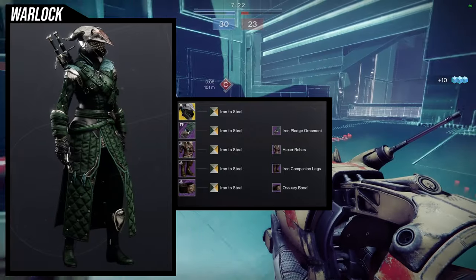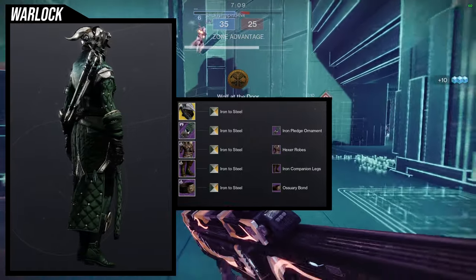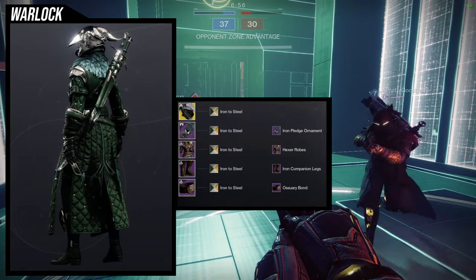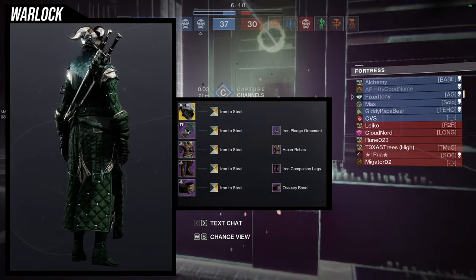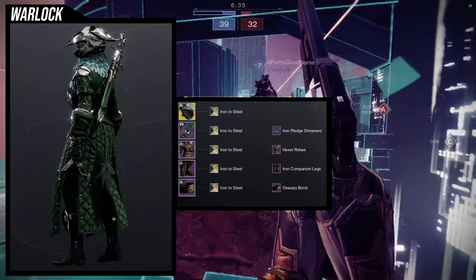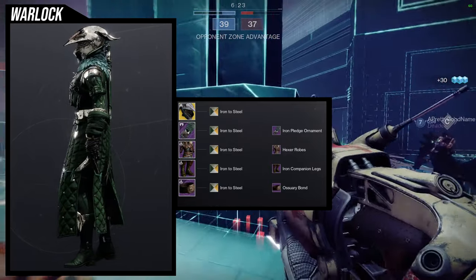For the next set, another banger. We're going to be using Iron to Steel shader — I didn't notice that all the classes had Iron to Steel as a shader, which is kind of funny. For the helmet, we're using Felwinter's Helm because I'm going for a Felwinter look. For the arms, Iron Pledge Ornament. I'll have the Iron Pledge armor review hopefully by the next Iron Banner. For the chest piece, Hexer Robes. Boots, Iron Companion Legs. For the Bond, we're using the Osuori Bond. I really like this one because you can definitely see Felwinter using this look — there's a lot of Iron Banner stuff in it. Probably my favorite, if I'm being honest, even though Felwinter's Helm isn't my favorite exotic for Warlocks.